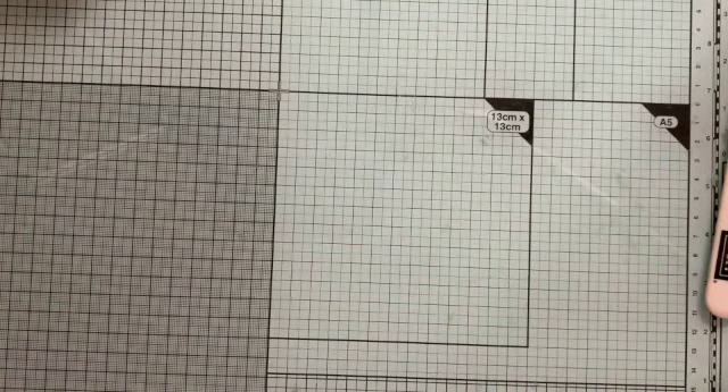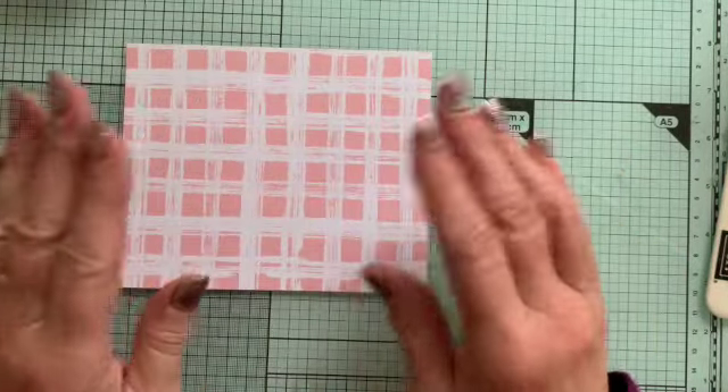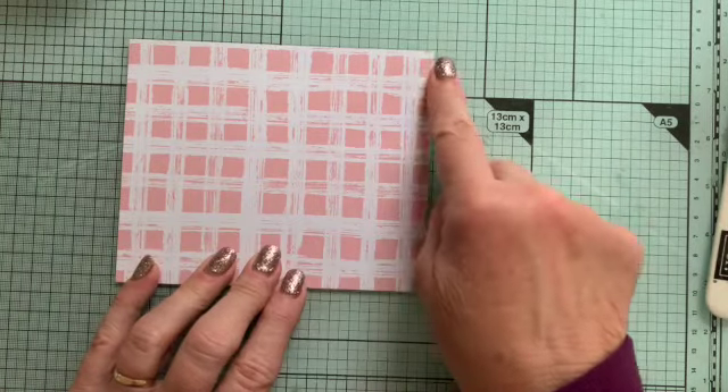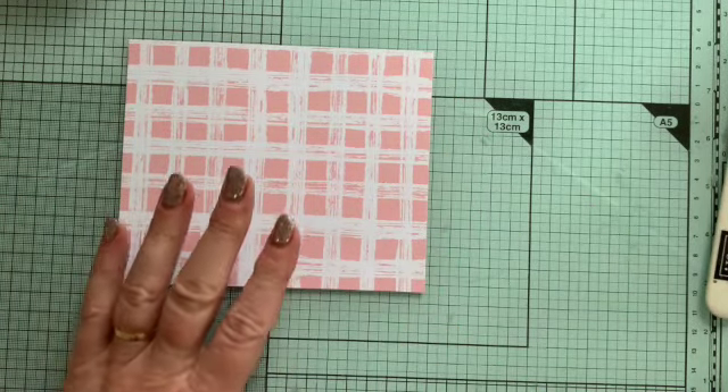These are the bits you need. Really quite simple — you need a piece of DSP that is six inches by five inches, and we're going to do some scoring.